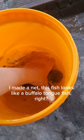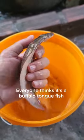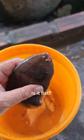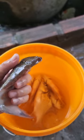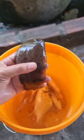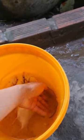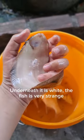I made a net. This fish looks like a buffalo tongue fish. Everyone thinks it's a buffalo tongue fish. Is it flat? Underneath it is white. The fish is very strange.